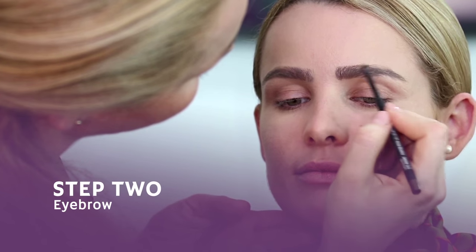Next we're going to move to the eyebrows. I'm going to take a brush and brush it so that it looks natural. In order to maintain this for a longer time I'm going to apply a lash gel.